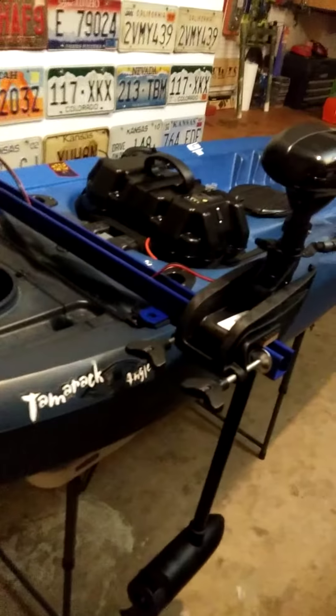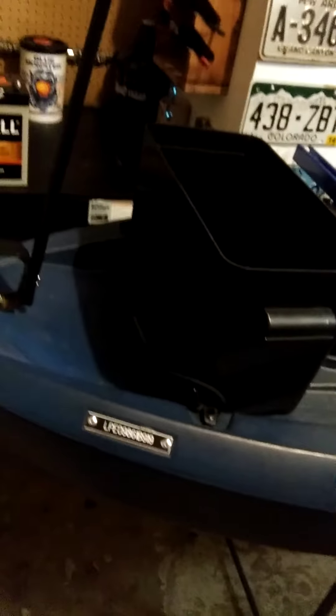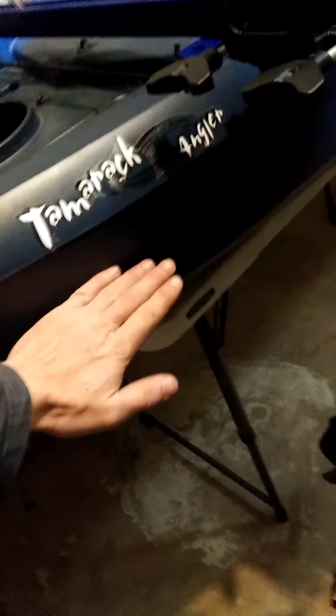As far as how the trolling motor mounts, this is probably the most important part. You would think it sits off balance, but it doesn't really — you can sit one inch to the left on the kayak and offset it pretty easily. The battery on the back is not nearly as bad as you'd think, and the water line was still pretty good.